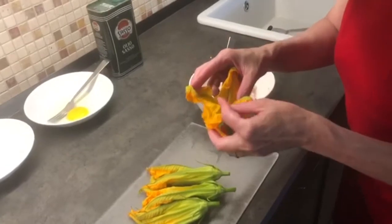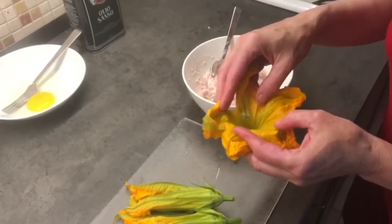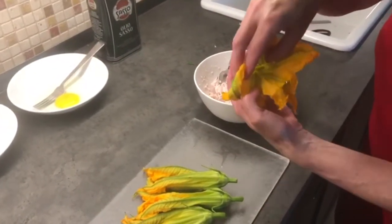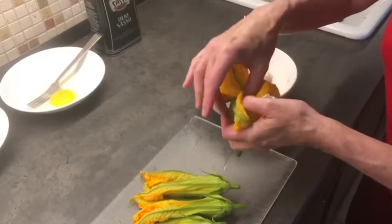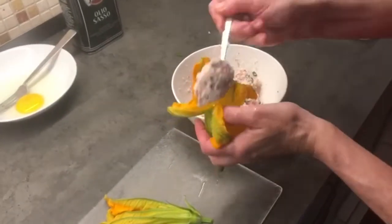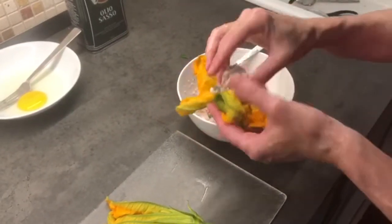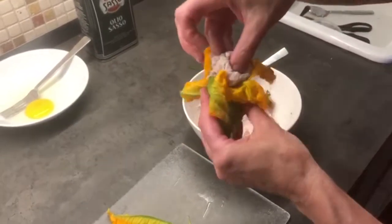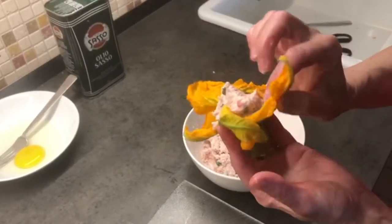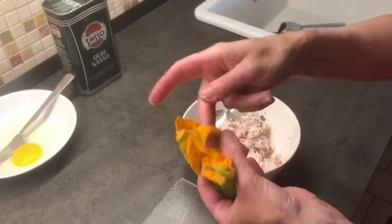Now the tricky part: we take our zucchini flower and gently open it. By the way, this is important — I washed and dried them early this morning so they would be completely dry when it's time to stuff them. Some people like to pull out the center; I don't think it really matters — I haven't noticed a difference in taste. You just stuff it in using your fingers, because you want the filling down deep in the center, and then you simply fold the petals over the stuffing.